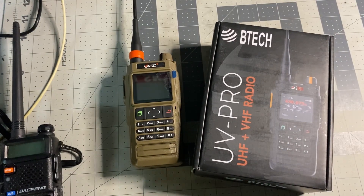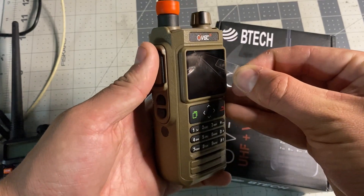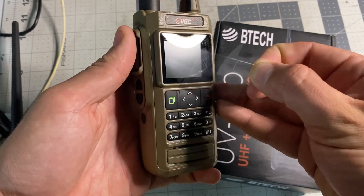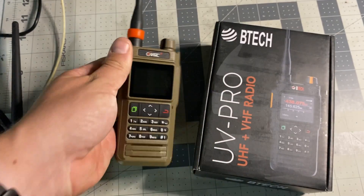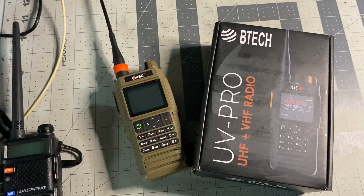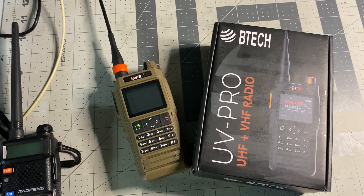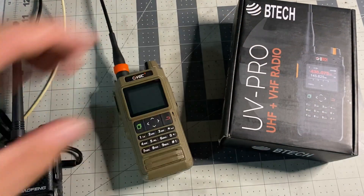These are essentially the same radios. I've already unboxed this radio, and I've been using it for about a week in Desert Tan. I haven't put the clip on it yet, but I really like it — it's been a fun radio. VGC is quickly becoming one of my favorite manufacturing brands, and here's the BTEC version.